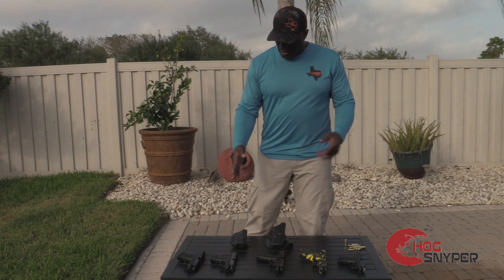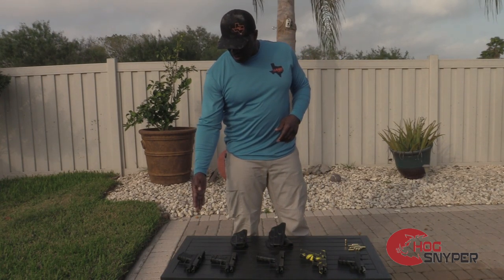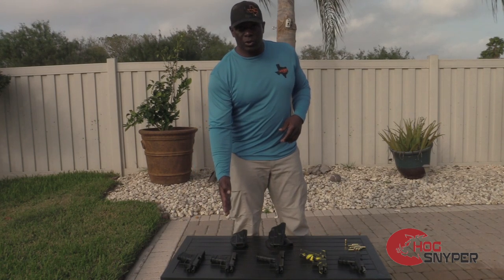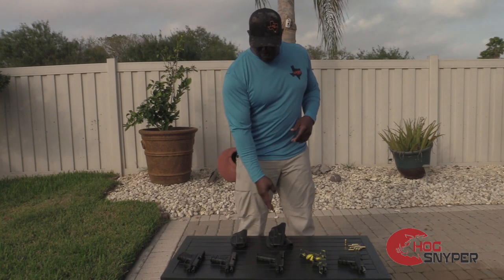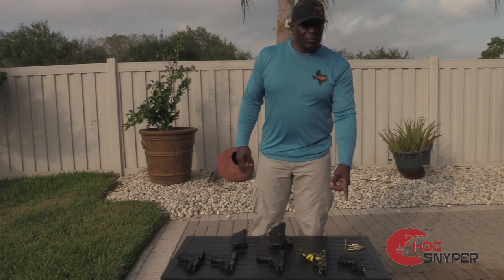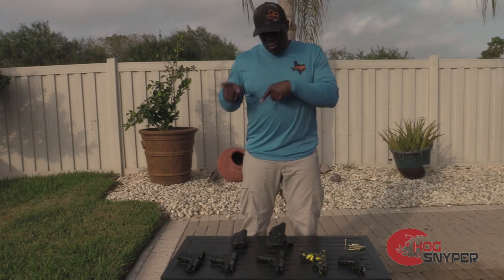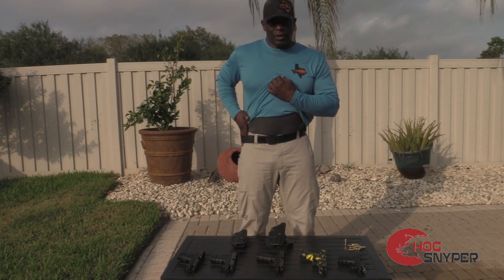From my right to left, I have a Glock 10mm, a short 40 caliber Glock — it's a Glock 27 — I have a Glock 22, a Glock 17, and a CPX2 9mm. Right now I just want to show you how these weapons will fit inside of this belt.